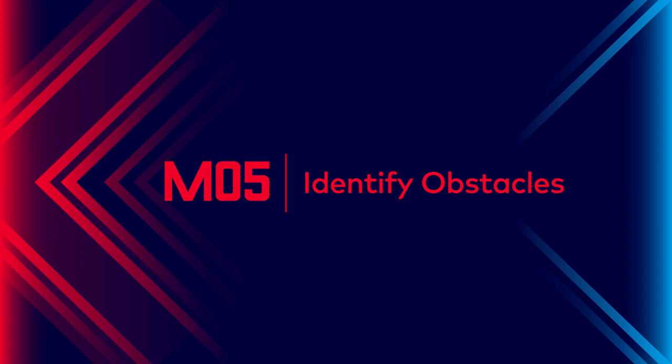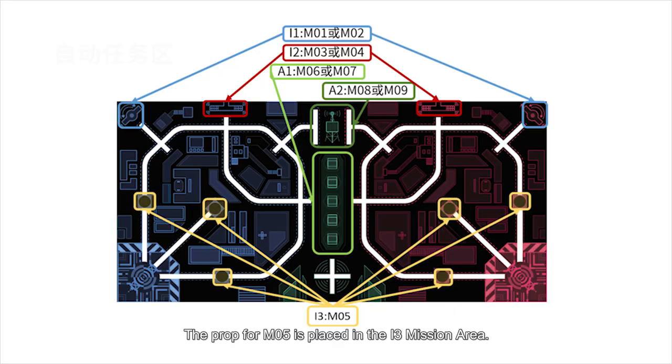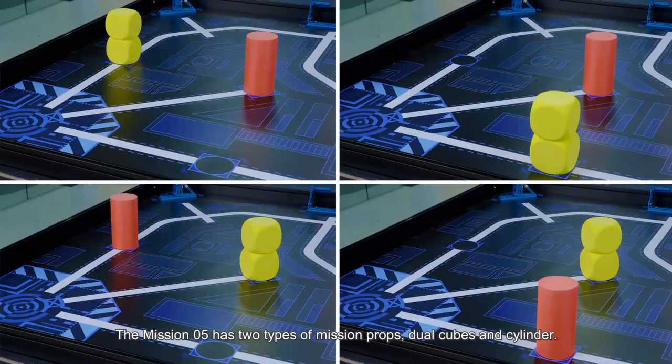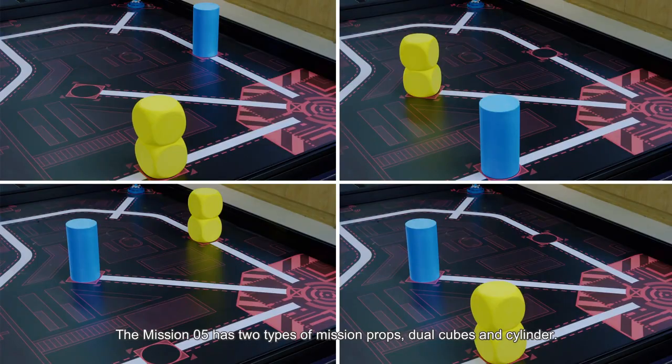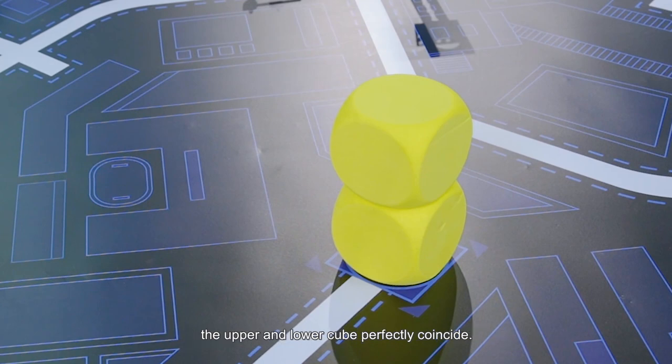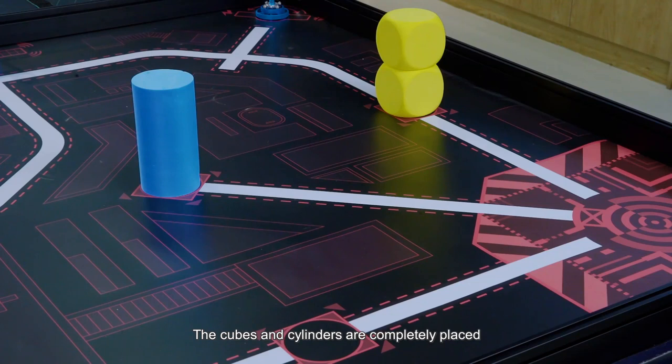Mission 5: Identify Obstacles. The prop for Mission 5 is placed in the I3 mission area. There are three positions to place the mission props. Before the competition, two of them will be selected by drawing prop card. Mission 5 has two types of mission props: dual cubes and cylinder. Initial state: the vertical projections of the upper and lower cube perfectly coincide. The cube and cylinders are completely placed in the square or circular wireframe of the I3 areas.